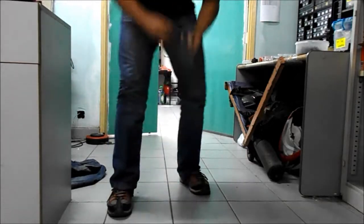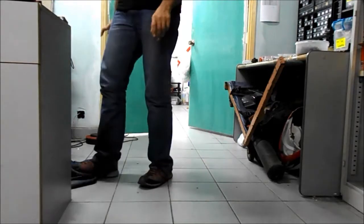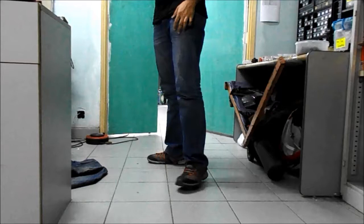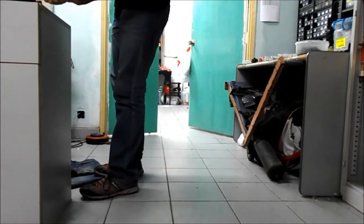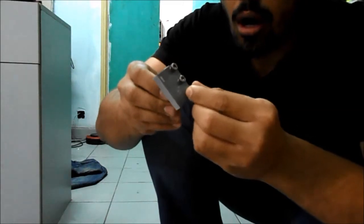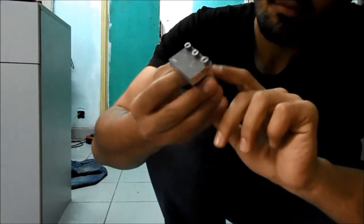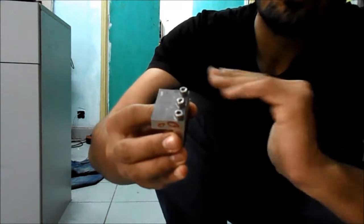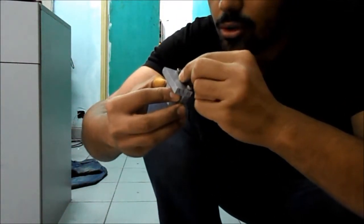I hit both of them ten times. As you can see, the screws on both are a little bit loose. For 7075, all three screws are loose, although the surface hasn't been damaged that much — not a lot of deformation, not much surface damage.